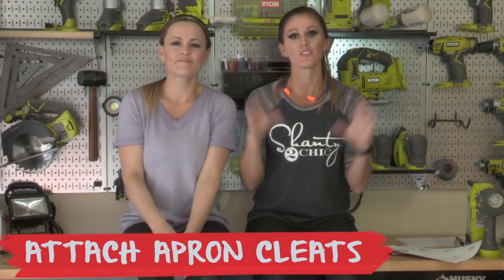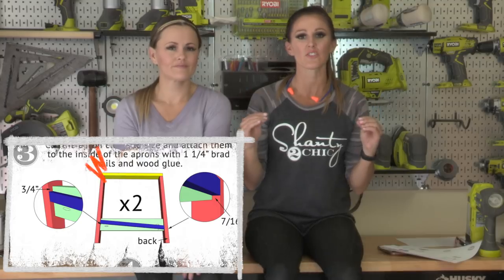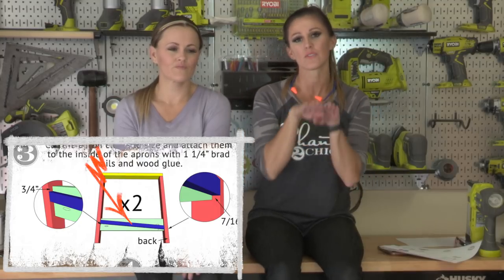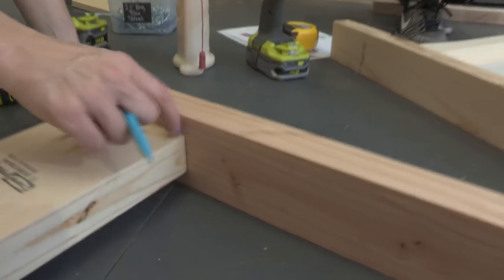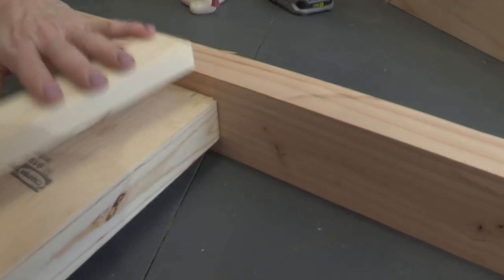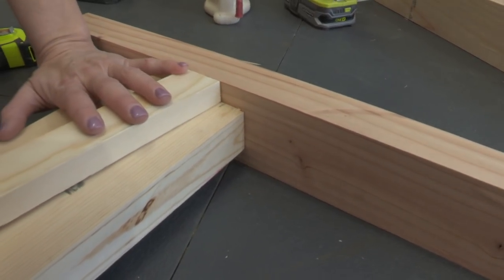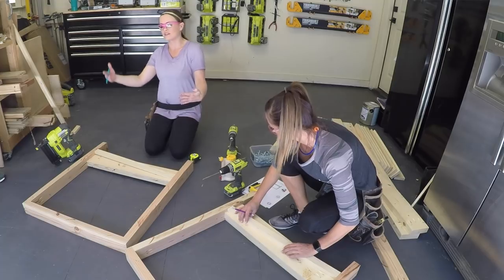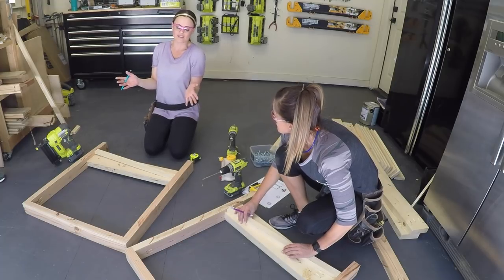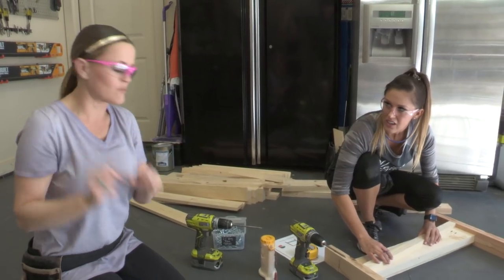Next step is to add those cleats to the inside of those apron pieces. These cleats are what's gonna hold the bottom slats for your tushy — gives you more booty room, makes it more comfortable. We're measuring three quarters of an inch from the top of where the board will go up. We're also creating basically two mirror image sides, so keep note of that — they have to be mirror image, not the exact same.